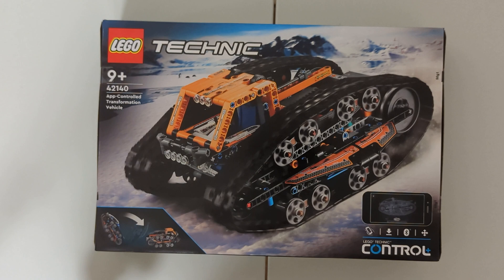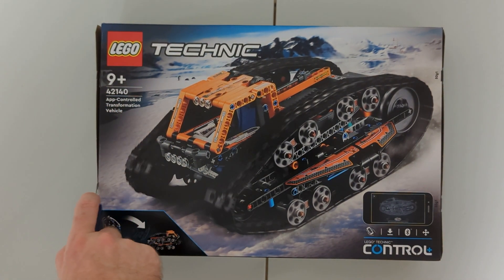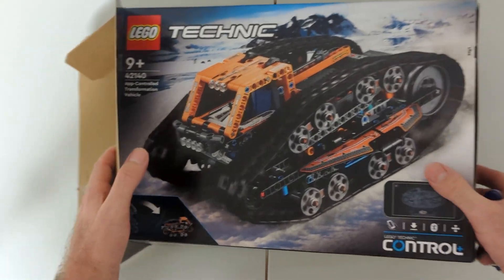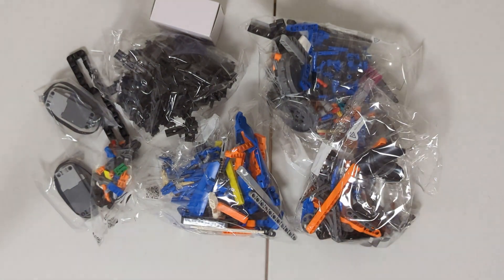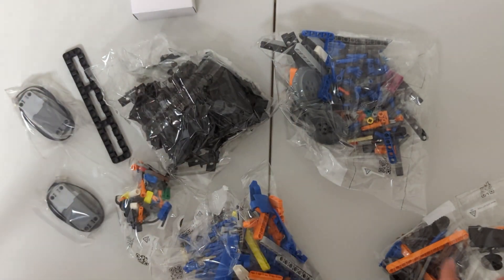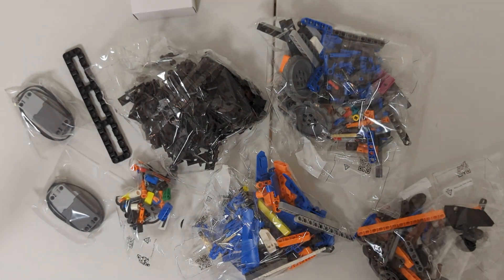It looks like a pretty cool set, so we'll crack open this box and see what's inside. As you can see, we've got the normal contents of a LEGO set. The pieces have been split up into four sections that correspond to the four sections of the manual. You've also got the two large motors, and inside the white box is the Smart Hub.